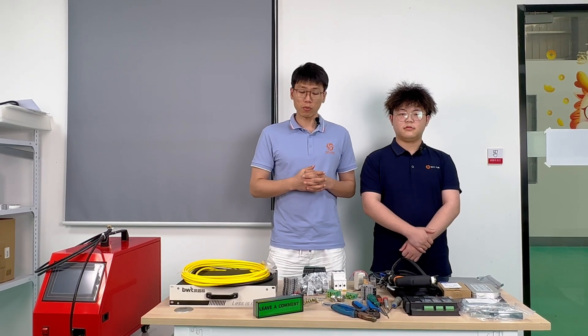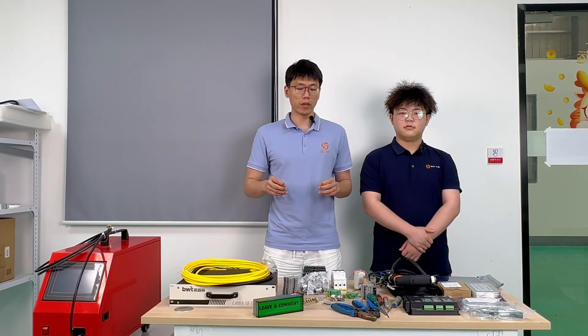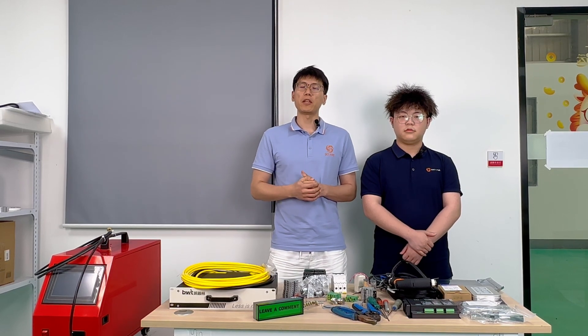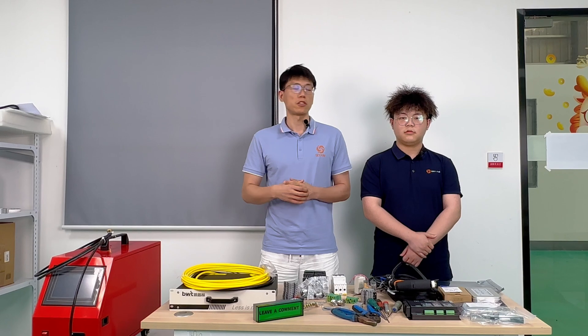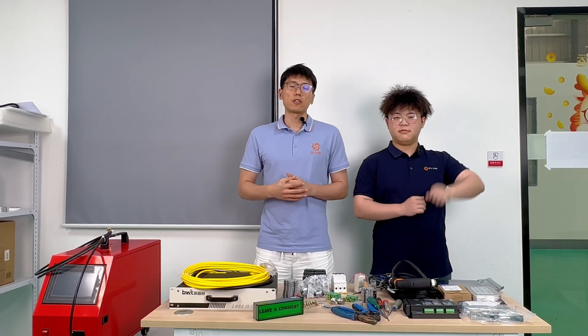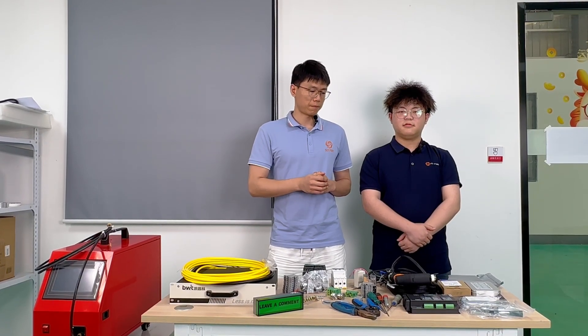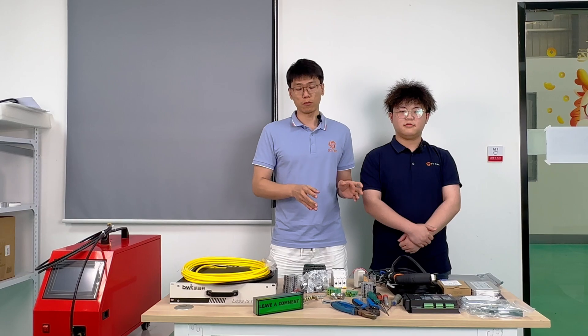You will not only learn how we put them together, but also understand the mechanism of how they work. So let me introduce our technician, Jared. He is one of the tech experts at Skyfire Laser, and he will be assembling this project with you all.